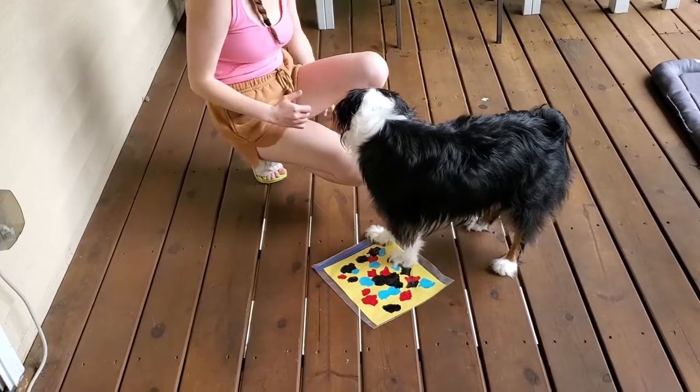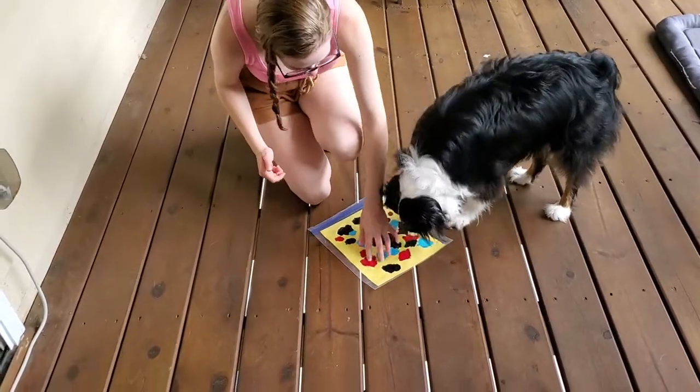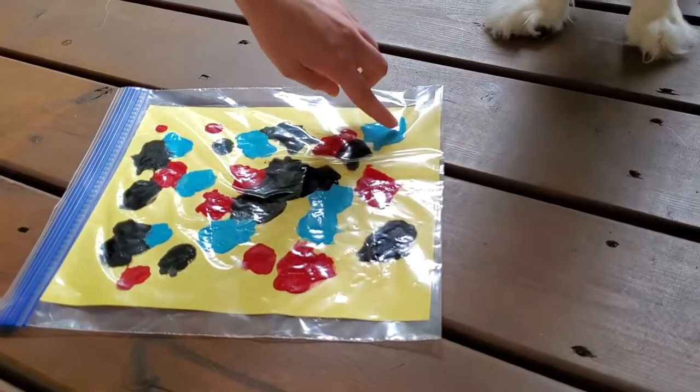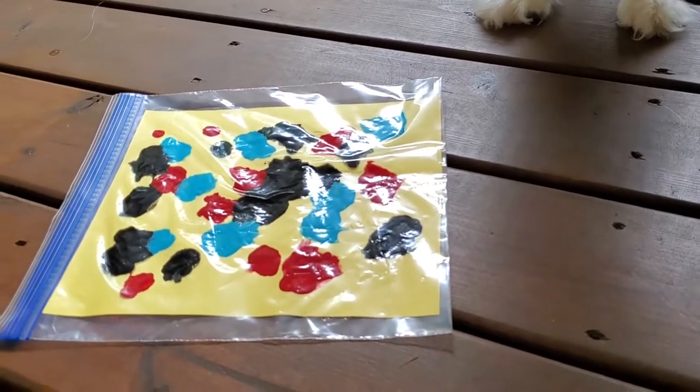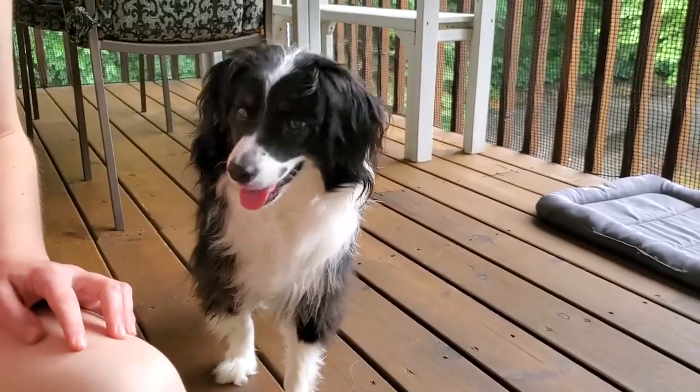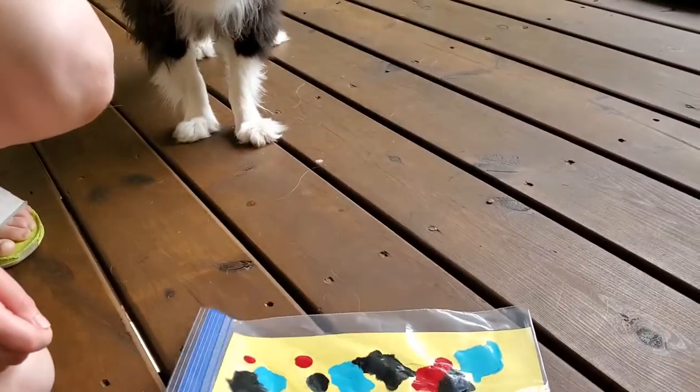Is the bag compromised? No, I don't think it is. Is it completely done? Can you put a paw down, maybe? No? Are we done? I think he's finished with his artwork now. I think he's finished. You want to sign it? We can sign it for him.